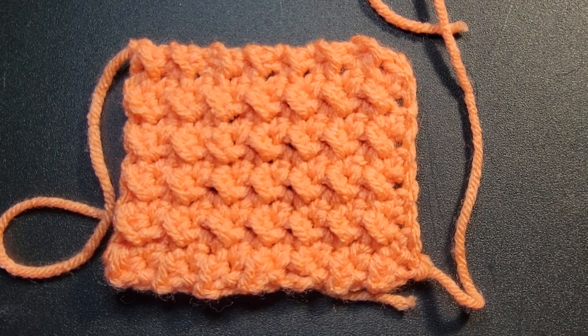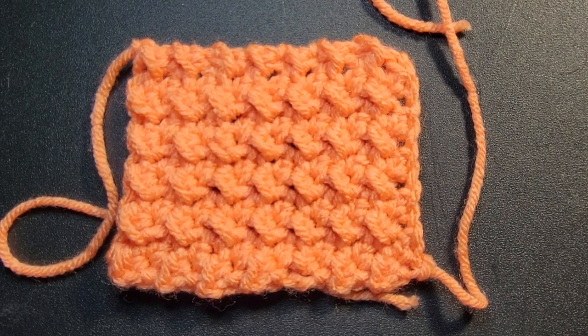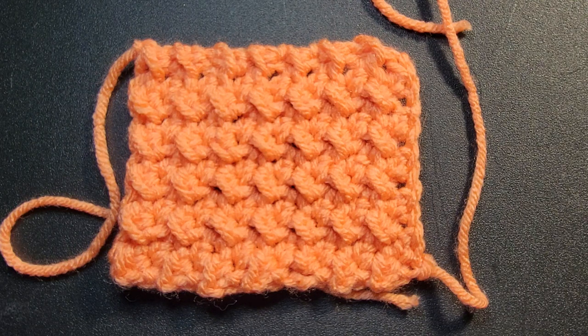Hi everybody, it's Ronnie with Whip and Chain. I work alongside Maggie and Lauren to bring you crochet tutorials.